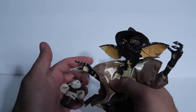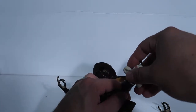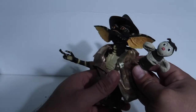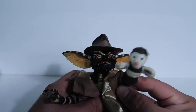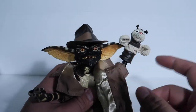As far as the puppet goes, you just take out whichever hand — doesn't really matter which one — and stick the puppet hand in there. And there you go: he's got a little puppet. Pretty cool.